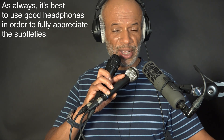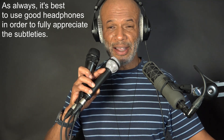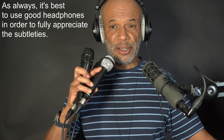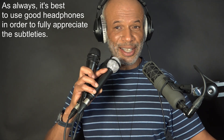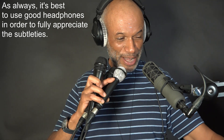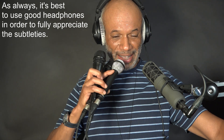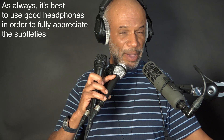This is the Shure KSM8 with the bass cut. This is the Sennheiser with the bass cut. This is the Beyerdynamic M88 with the bass cut — you can still hear it just trying to push some of that through. It says: 'You're not cutting no bass on me, mate.' Very musical, even with the bass cut. Can you hear that?